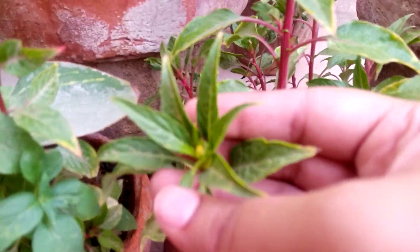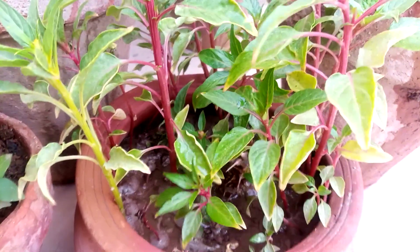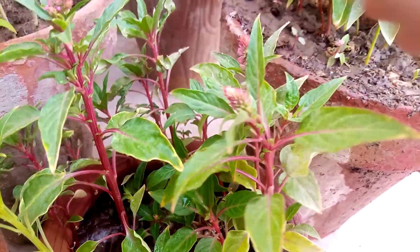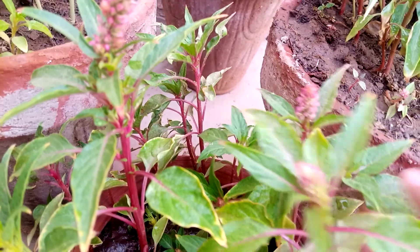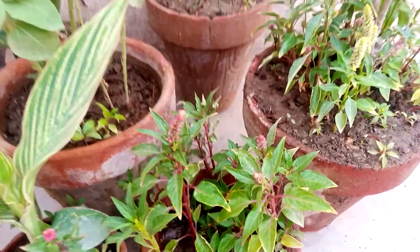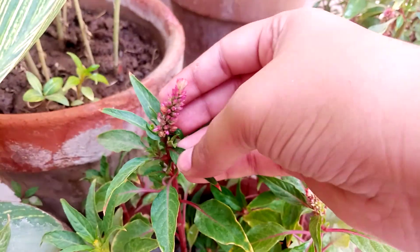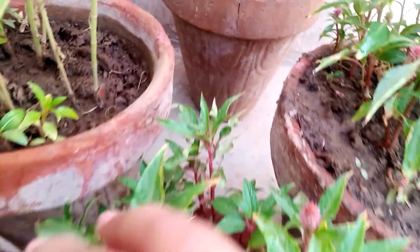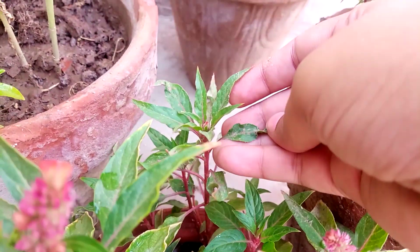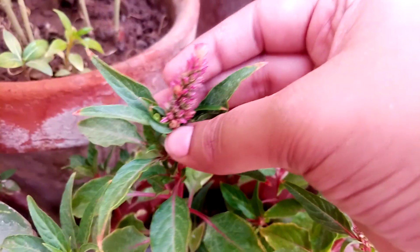This one is also in yellow color. This is the summer season Celosia cristata cockscomb, so its flowers are not very big. When it grows in winter season, its flowers are very big. Every plant lover can easily understand the difference between winter and summer flowers of Celosia cristata cockscomb.